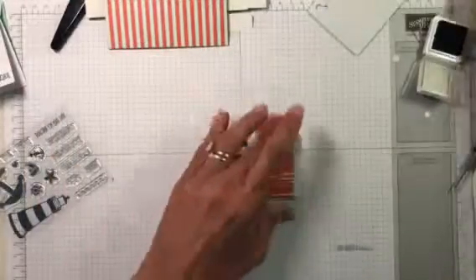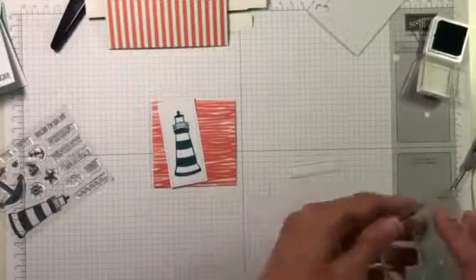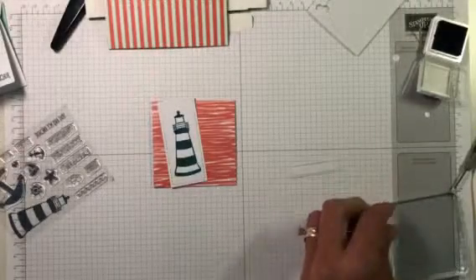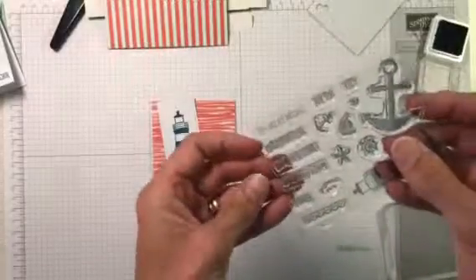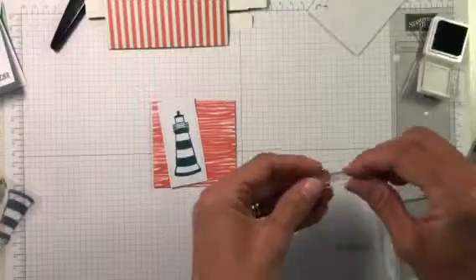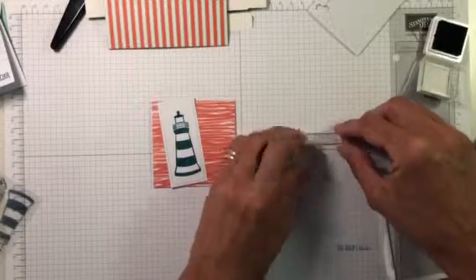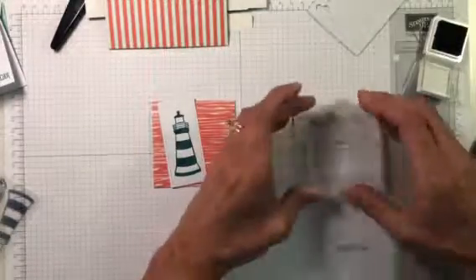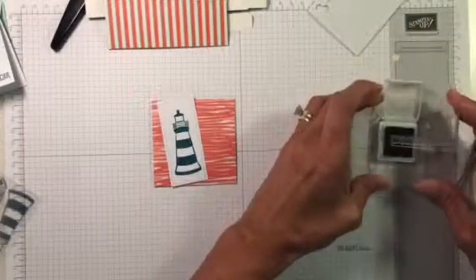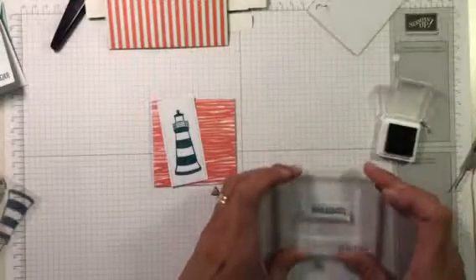We're also going to stamp a little tag for this one. This one is going to say 'You're a Lifesaver.' I'm making these cards exactly the way the directions say, but you can always change things up and do something totally different, or just change the words. There are lots of different things you can do with your Paper Pumpkin kits.